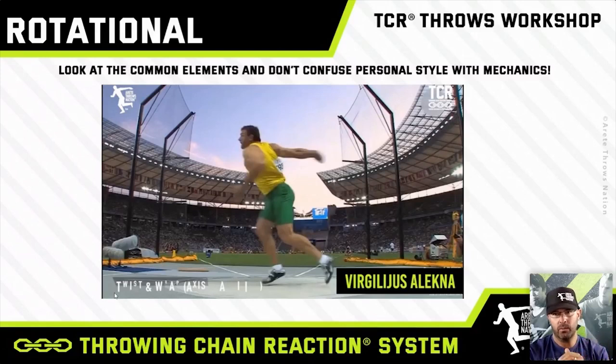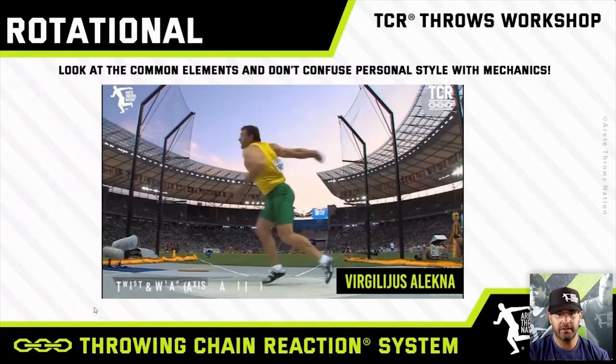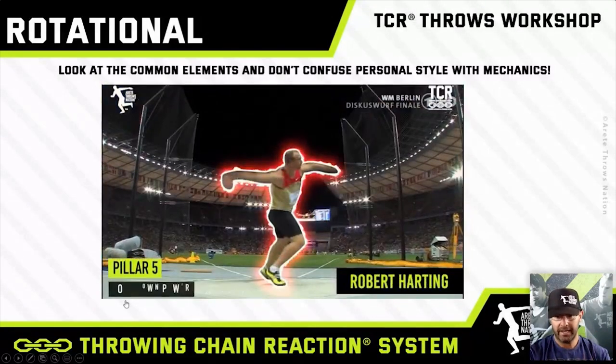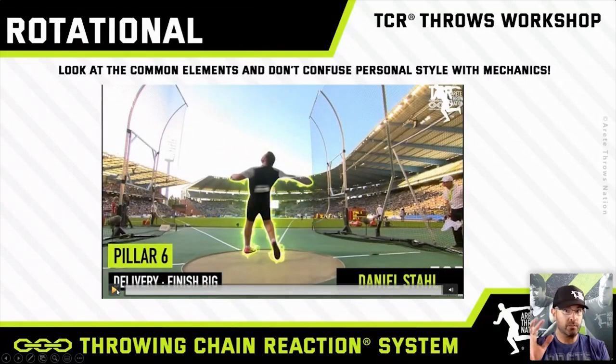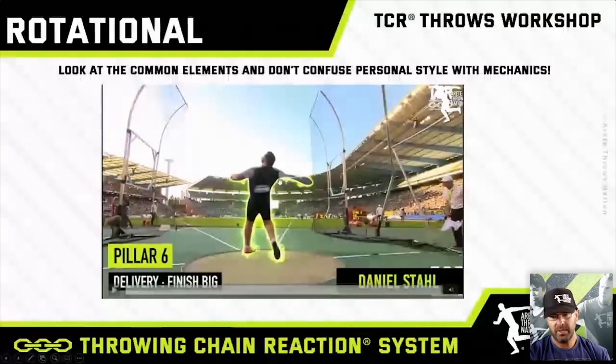We don't want to confuse personal style with mechanics. I put up a YouTube video about seven or eight months ago and got heated comments saying mechanics and style are different techniques. What we always argue is that the six pillars — the physics — are generally the same; everybody's execution is slightly different. Here's Pillar 5 for Lechna, Pillar 5 for Harding, Pillar 5 for Stalt: a reversing thrower, a non-reversing thrower, a reversing thrower. Some call it switching the feet — we call it a reverse. You'll notice: shoulders, big extended radius, getting the hip ahead of the shoulder so the shoulder whips into the throw.